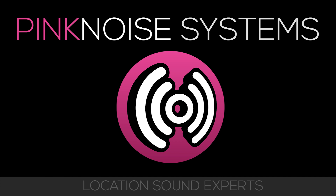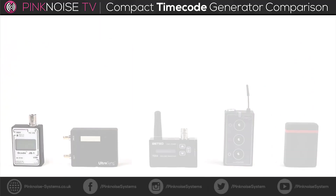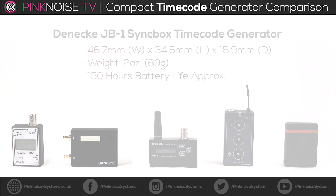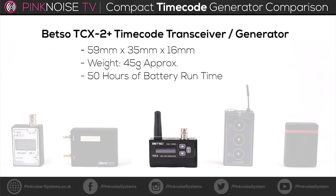This is a quick video to show you some of the differences between compact timecode generators. Here you can see a size difference as all units are next to each other. This is to give you some basic information about each unit's dimensions, weight, and battery life.